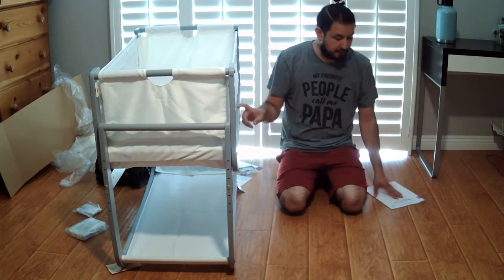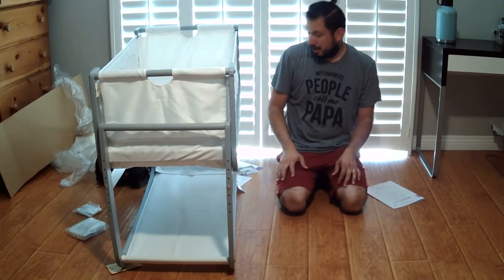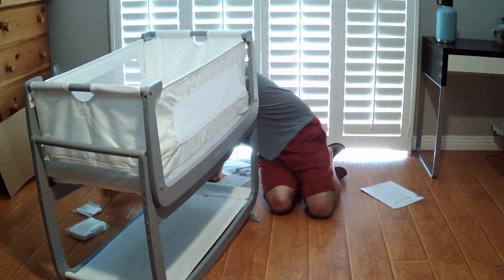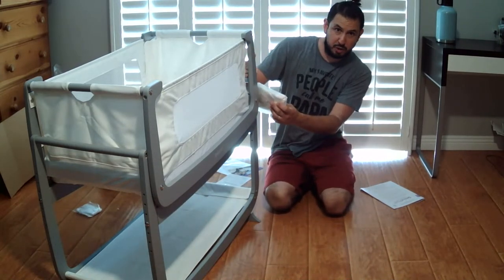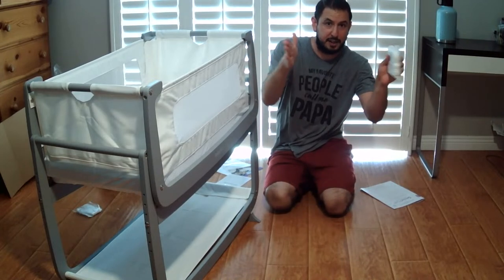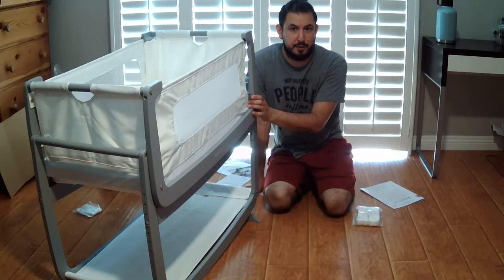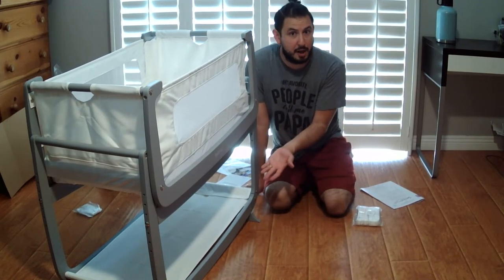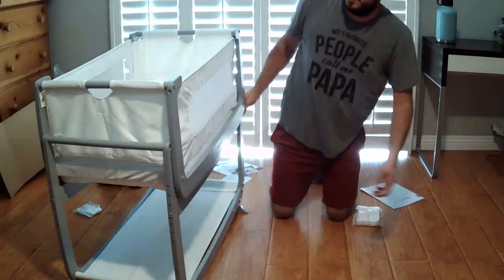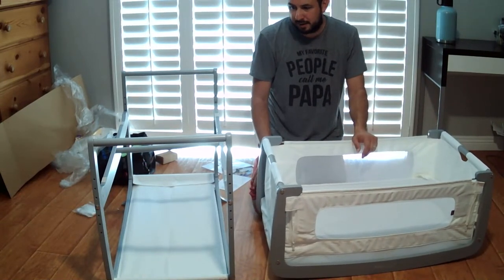The first step in the manual — which I didn't do — was to measure your bed to know what height position to put it at. There are straps attached to the bassinet that go underneath the mattress, so the bassinet is attached to your bed. It's a multi-purpose product: it can be a bedside bassinet, a standalone stationary, or a standalone rocking. If you want to move the little one to the floor, you can easily move it off the stand. Just remember — anytime you're moving this, make sure the child is not in it.